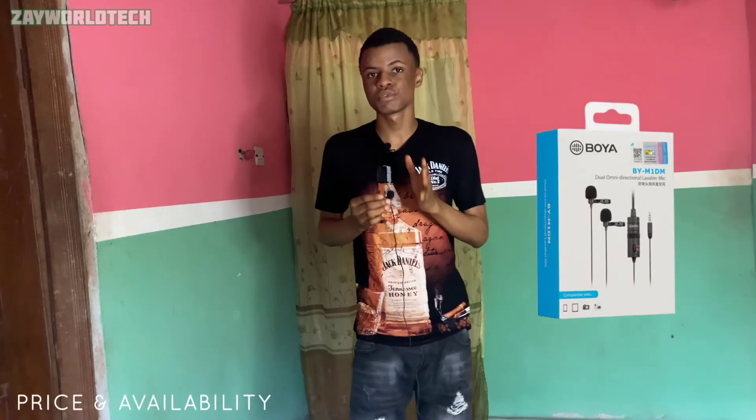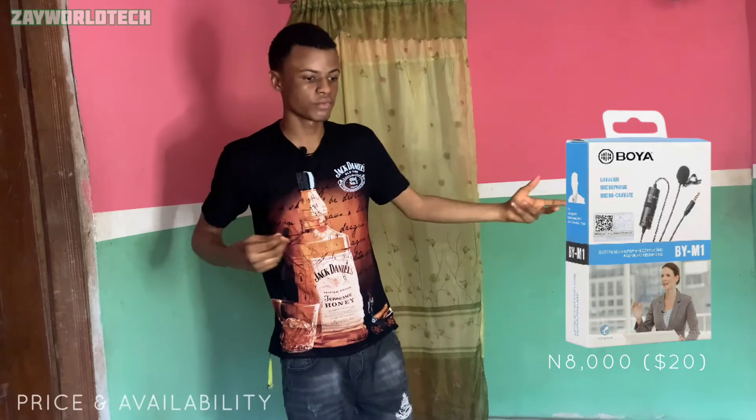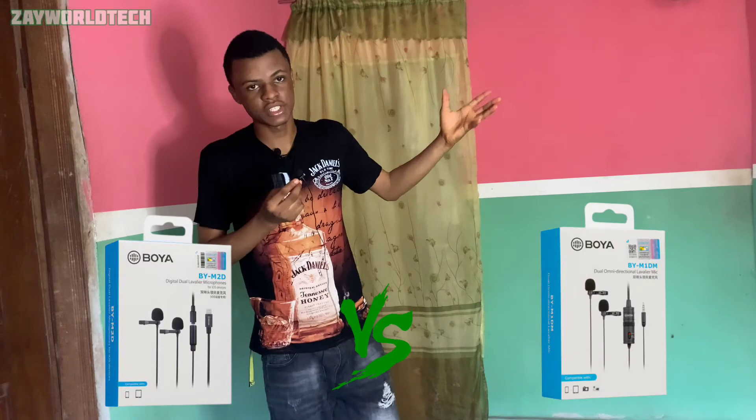If you think this mic is too expensive, you can buy the Boyabui M1DM or the Boyabui M1. I have a review of the Boyabui M1DM — it also has two mics and is great for conference recording. The Boyabui M1 is just a single lavalier mic. You can check out the video for the M1DM review above. If you'd like a comparison video between this mic and the Boyabui M1DM, let me know in the comments.